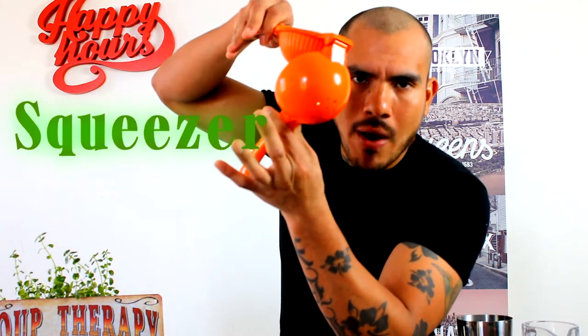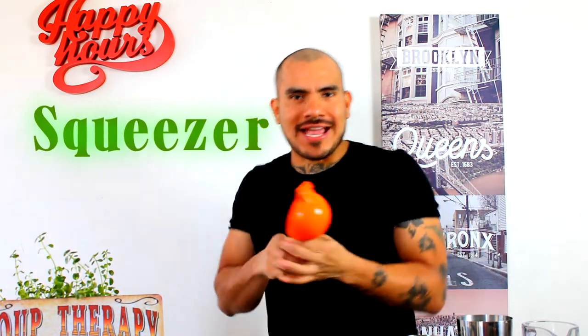I have one squeezer as well. This is for the fresh juices — of course, for a very nice cocktail you need one fresh juice. Esto usamos para exprimir nuestras frutas, un buen rico natural sumito que te da un buen sabor al cocktail.